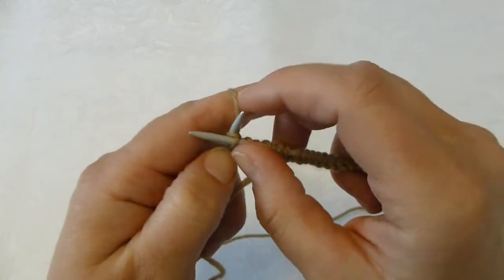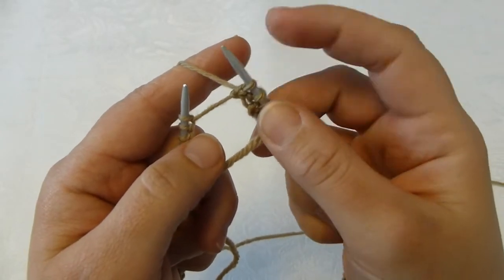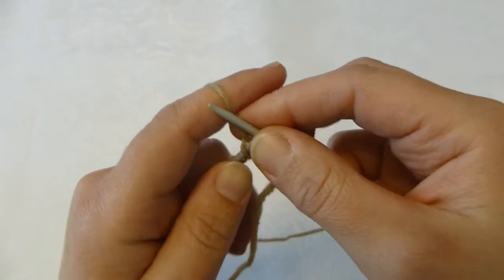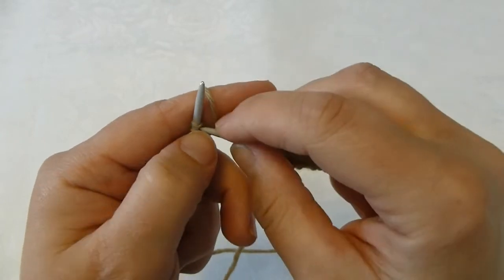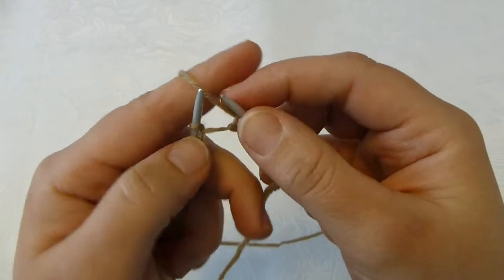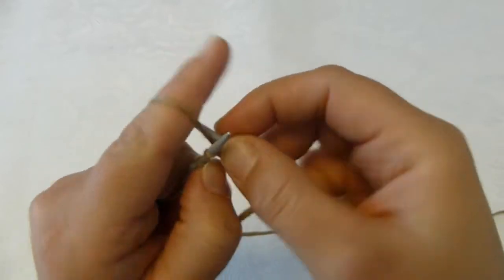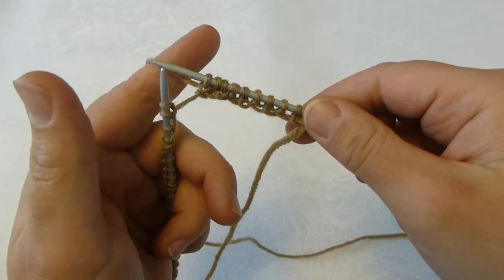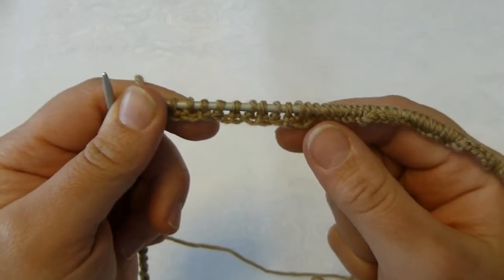If when you cast on like this you get a big gap, make sure you don't pull your right needle too much. To mend it, just keep knitting the ribbing, but when you get your stitch onto the right needle, do not pull — just gently knit the next stitch as well. You can see now the gap is much smaller, and when you have knitted a couple of rows it will be stable and you will no longer see that any gaps were ever there. Keep knitting the ribbing for as long as your recipe requires.